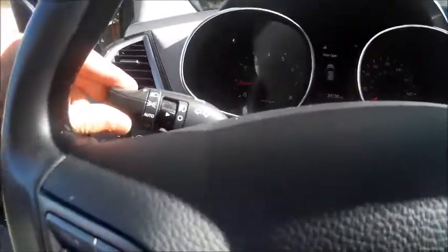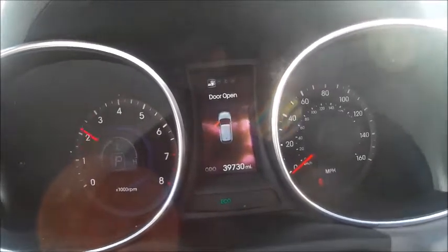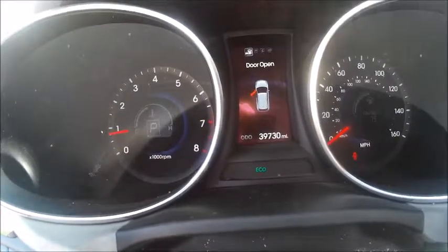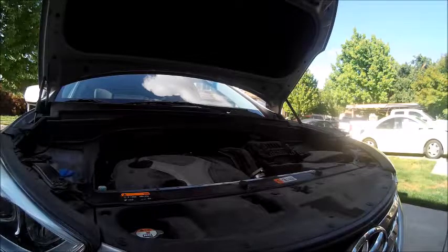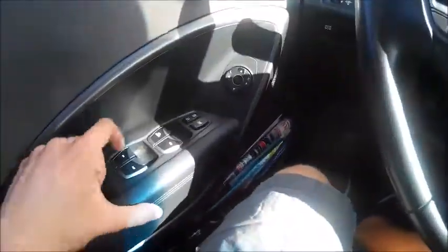Let's go ahead, hop inside, and see how it sounds. It's a good sounding engine. Let's go ahead and close the door as well as roll the window up.